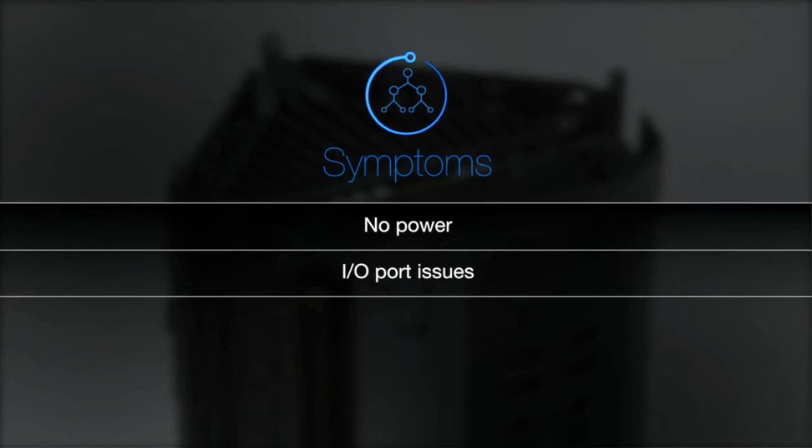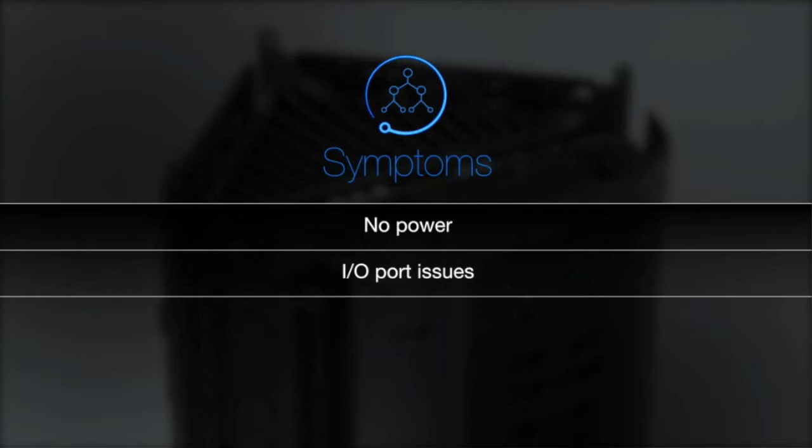Symptoms of an improperly installed I.O. and power supply assembly may include no power or I.O. port issues. Refer to the service guide for troubleshooting.